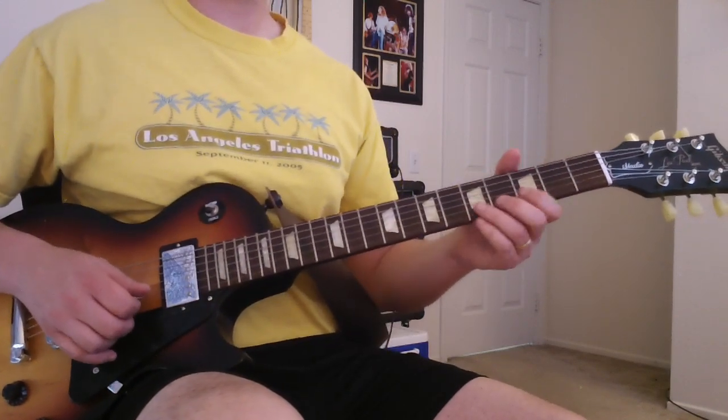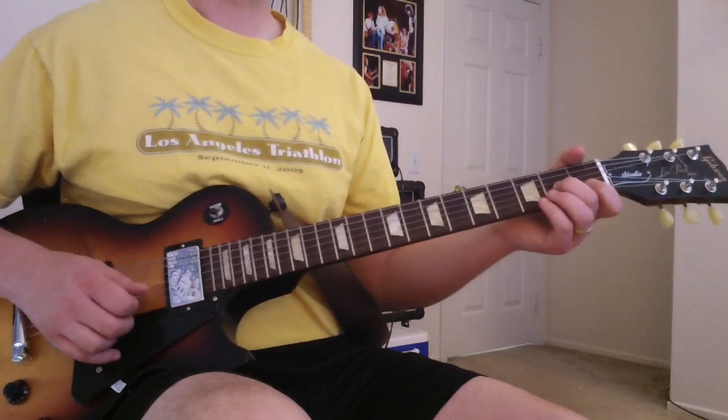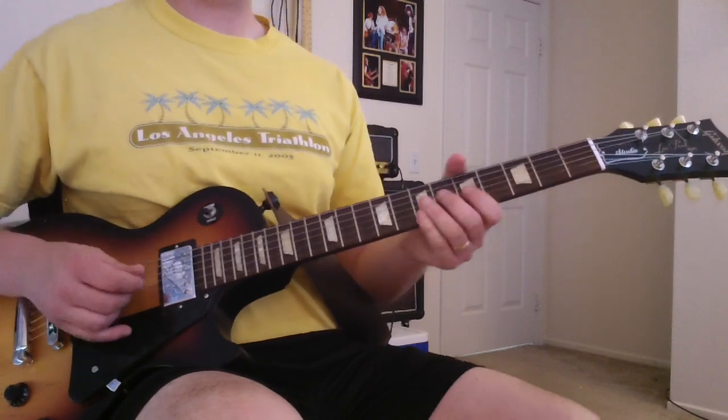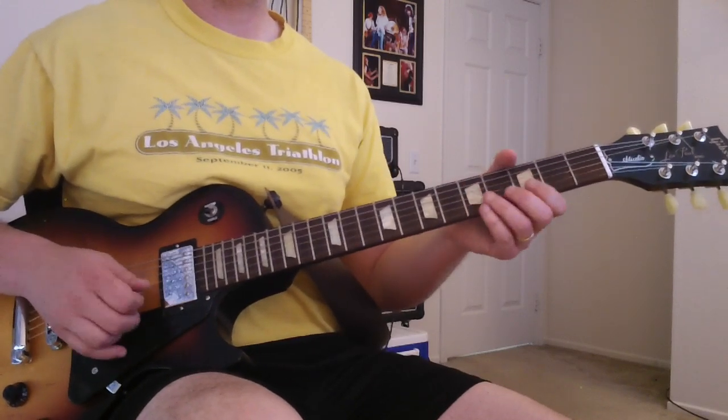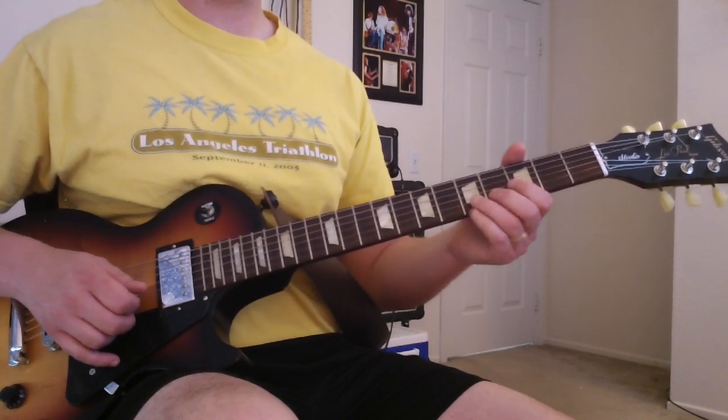You play that a couple times, then it comes in with that little tagline. It does that four times. These are all notes off that A minor pentatonic scale, all on the B strings — slide from five to three.